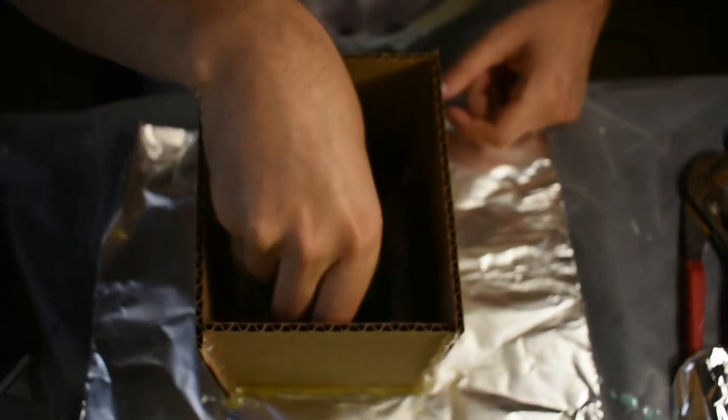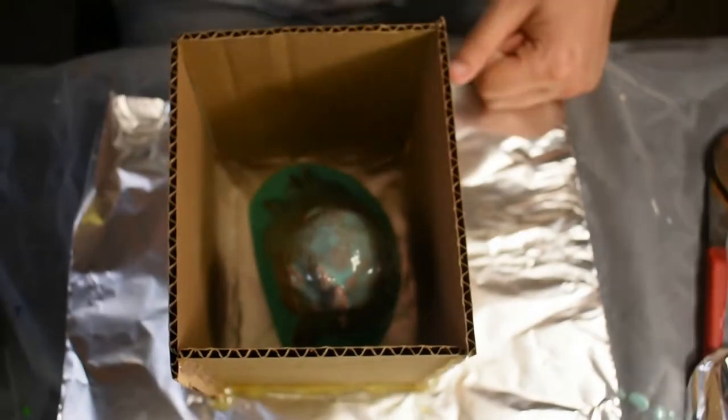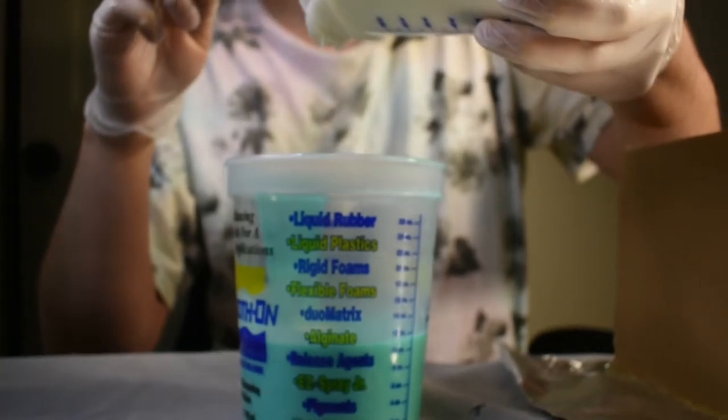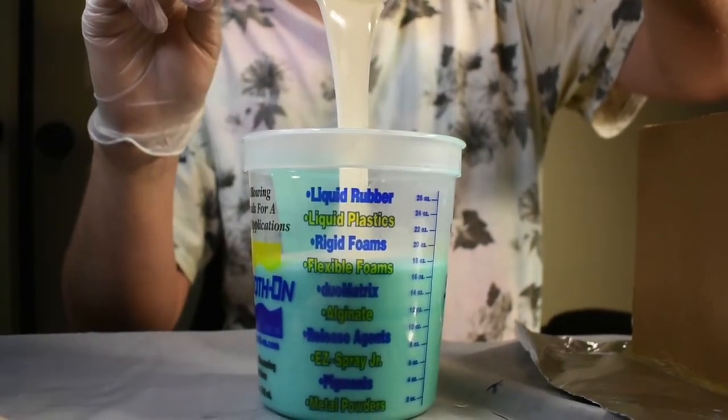And place him in our box. Now it's time to measure a lot more silicone and pour that on top.